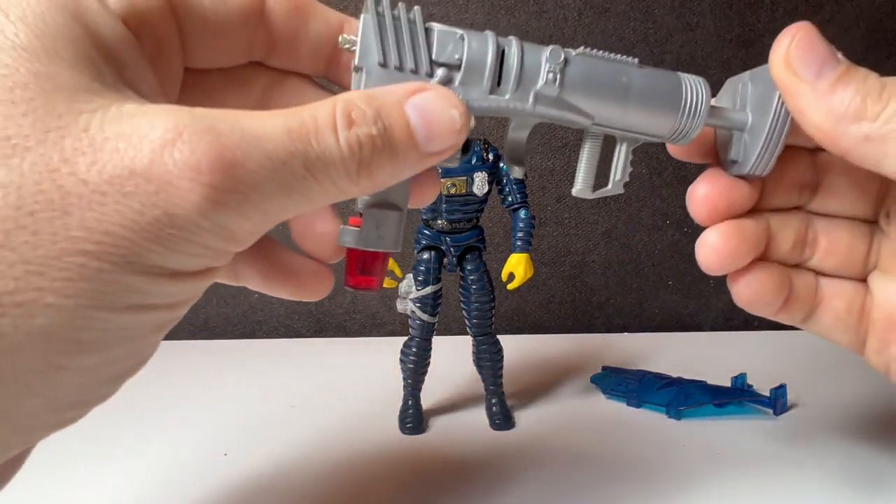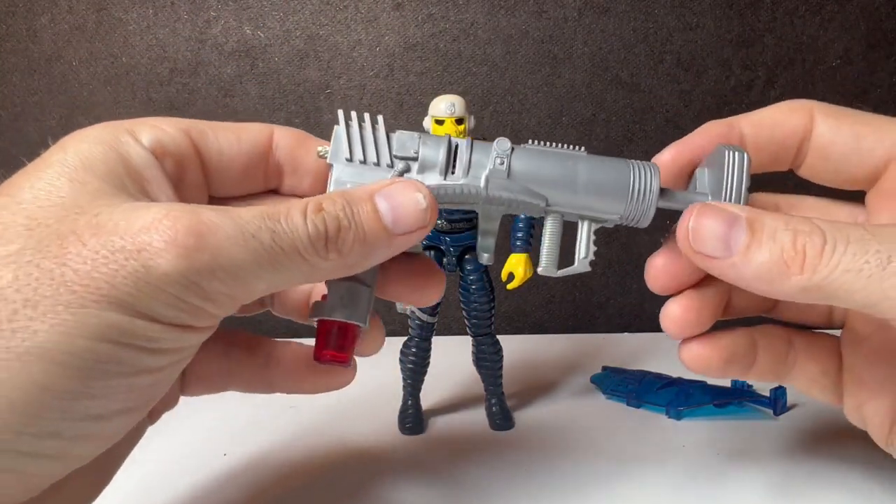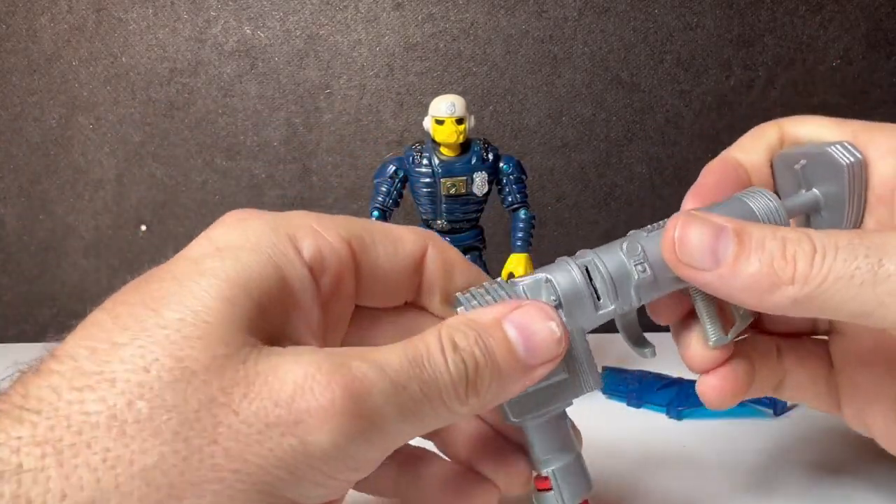All right, let's take a look at some accessories. Again, another big accessory.